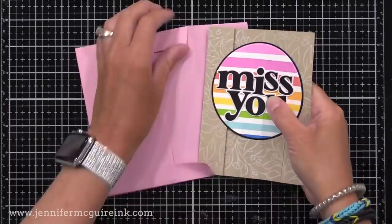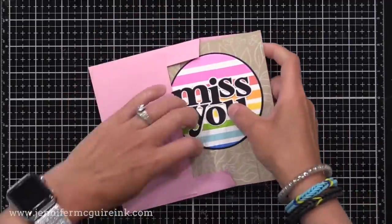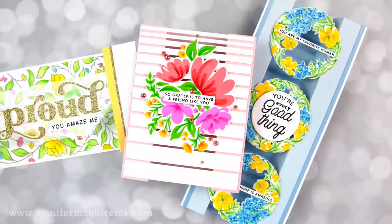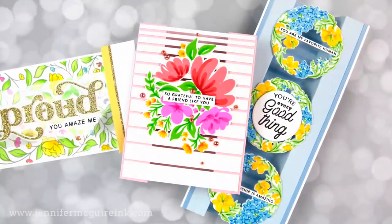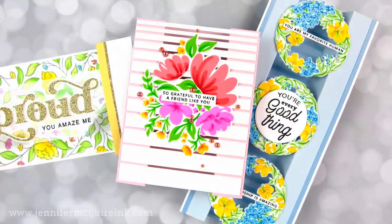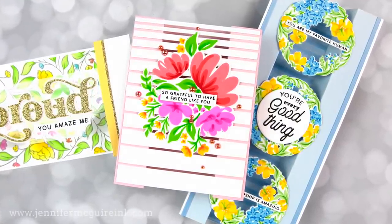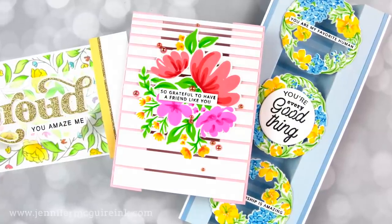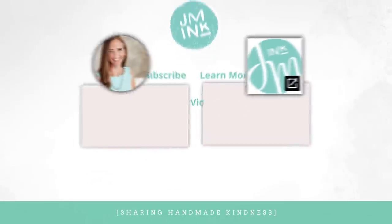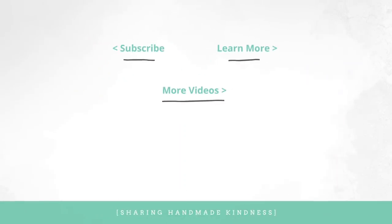There you have a bunch of examples, from complicated to simple, using bridge card designs. I hope you'll try this — I think it's a fun way to do something different. I normally like doing regular cards, but when you do something special like this, it kickstarts your creativity. If you're interested in these products, they are linked below as always. Thanks for watching, we'll see you soon, and have a wonderful weekend.